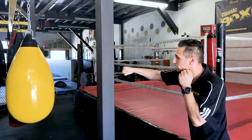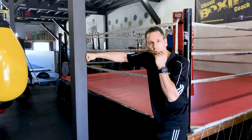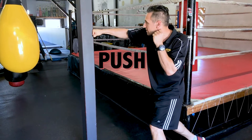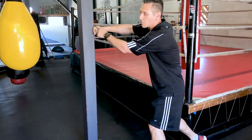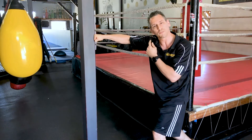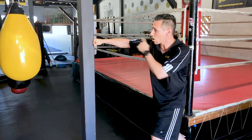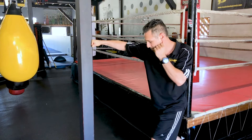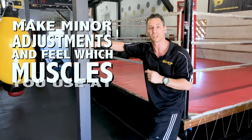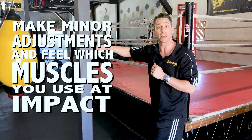Get in your stance, right at the end of your punch, and push against that wall to generate as much pressure and power as you can. Don't punch it — but as soon as you push against that wall, you're going to feel the kinetic chain light up through your body. It should run from the ground all the way up through your arm. Make little minor adjustments and feel which muscles you use at that moment of impact to create power.